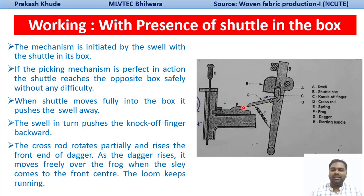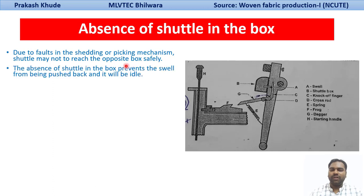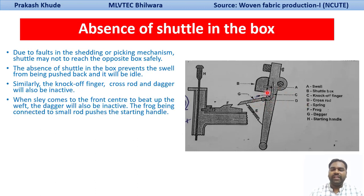The second case is the absence of the shuttle in the shuttle box — that is, the shuttle has not reached the shuttle box, meaning the shuttle has been trapped in between the shed. In this case, the shuttle has failed to reach the other shuttle box, which could be due to faulty shedding or picking mechanisms. In the absence of the shuttle, the swell will not move backward, so the stop-rod finger, dagger, and knock-off finger will remain in the idle position and will not move. The entire mechanism will be inactive.